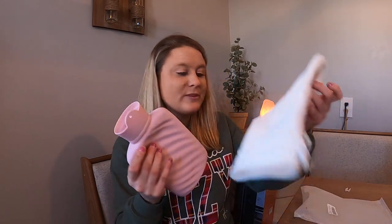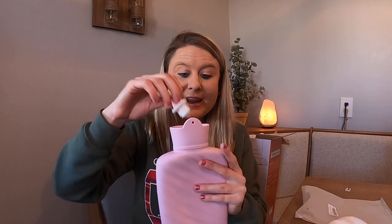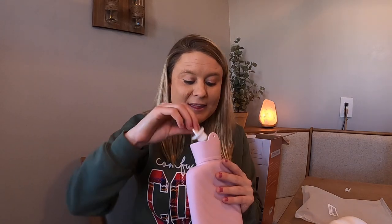This material safely warms up, which is really nice. It comes with this carrying case right here. You open the top and fill the water up inside. It's a really nice silicone material — I love the material and I love the color.